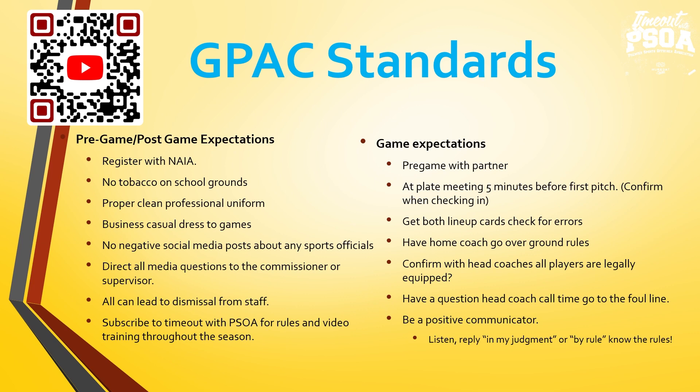Umpires, remember social media can be used as a positive and a negative. Stay away from any negative social media posts about any sports officials — not just basketball, not just baseball or football, any. If there is something positive to share through social media, that's how we want to use it to promote sports officials. If we are contacted for media questions, we're asking all umpires to contact commissioner Corey Westra or myself, Sean Johnston, and we will take it from there.